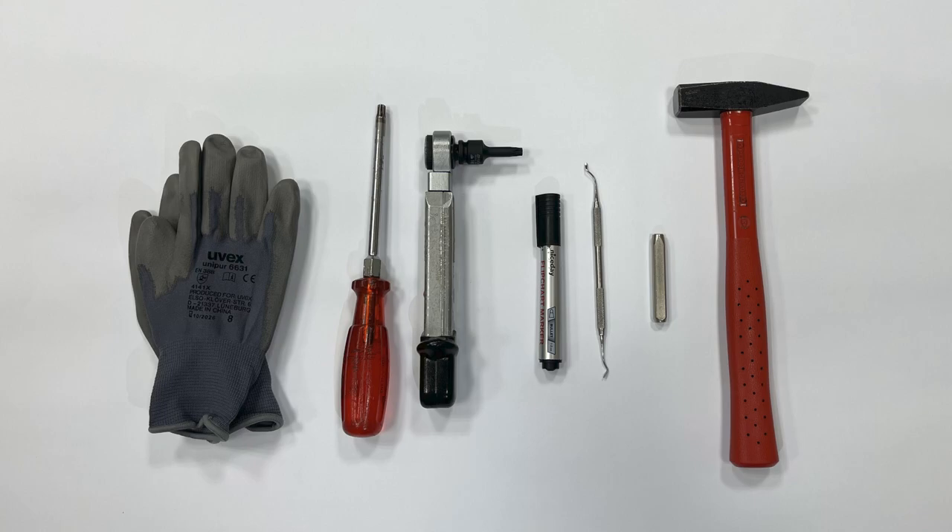You'll need gloves, a TX40 torque screwdriver, a 14 newton meters torque wrench, a felt pen, an extraction tool, an X-stamp and a hammer.